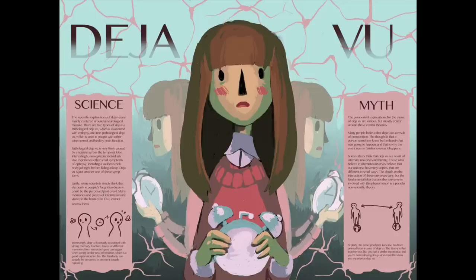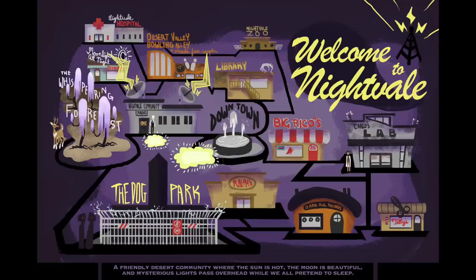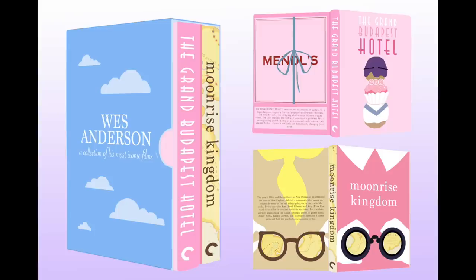I had a whole class that year called info illustration, which is basically an illustration course where you combine illustrations with typography in order to make informative posters, like this one on deja vu. And this map project, which I really enjoyed because I was able to make a map of Night Vale, which is one of my favorite podcasts at the time.